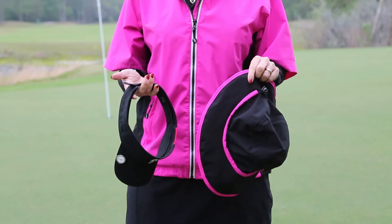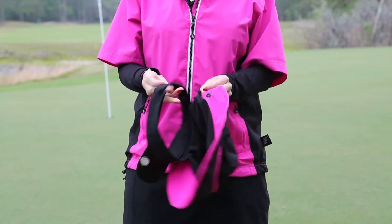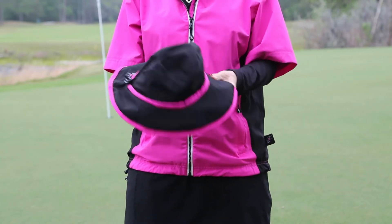This Ladies Rain Hat by Rain Girl features a one-of-a-kind multi-use snap strap. Simply unsnap the strap and loop around the strap of your hat or visor. Or you may loop around your ponytail for a tight fit.